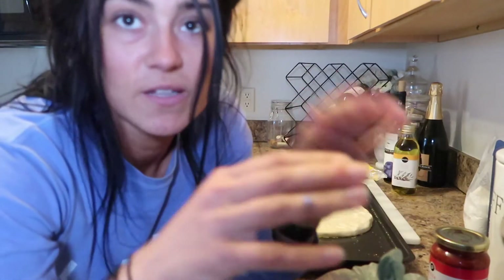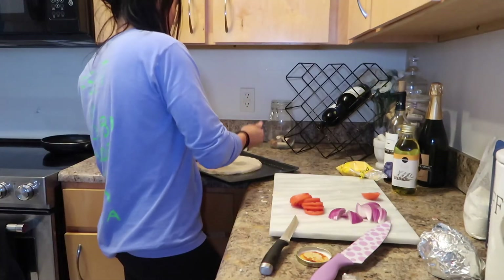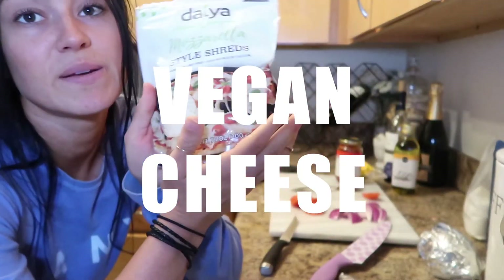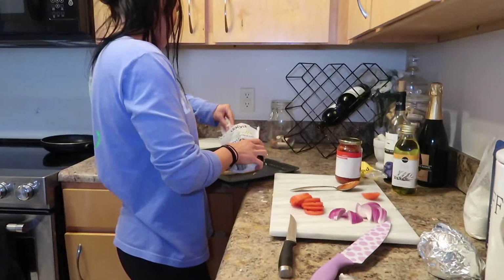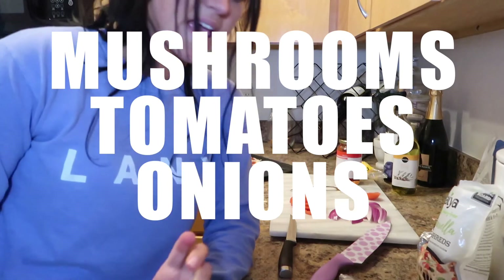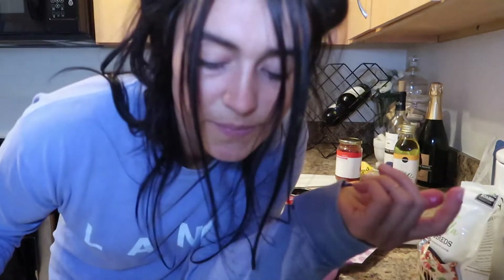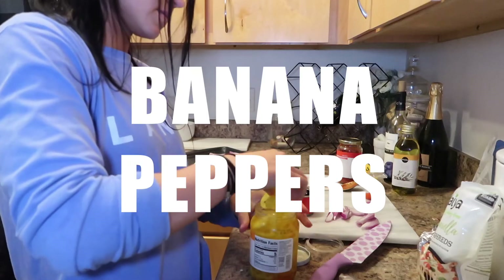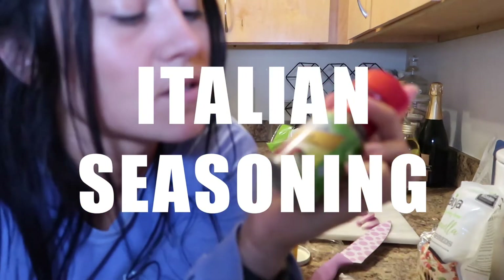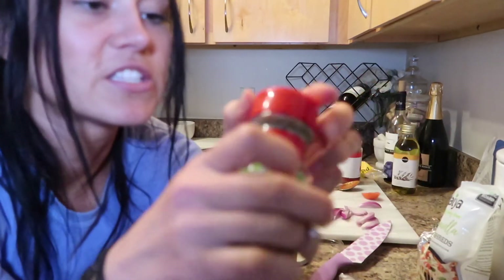Now I'm going to add my toppings — I'm putting a lot of veggies on. First I'm adding my pizza sauce, then some dairy-free mozzarella cheese. For veggies I'm adding mushrooms, tomatoes, onions, spinach, black olives, and banana peppers. I'm also adding a seasoning blend with basil, rosemary, thyme, oregano, and sage.